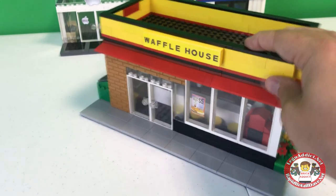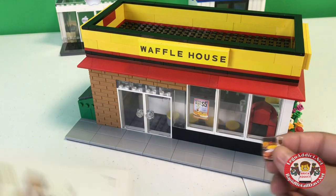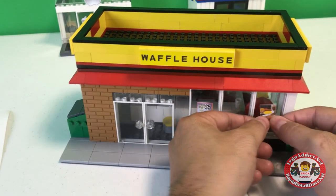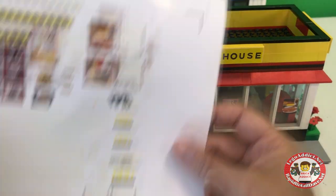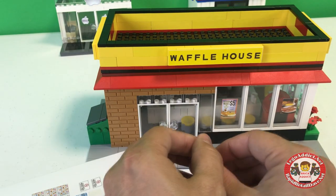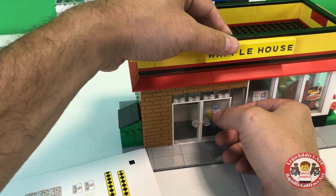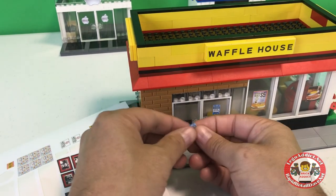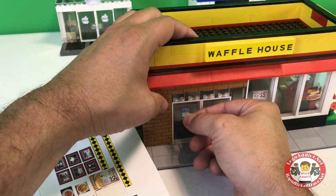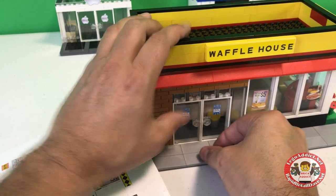Looks good — good old pancakes. Got one here with eggs and bacon. Let's stick that one right here. Looks good. Got a welcome to Waffle House sign for the door, which will go a little higher. Right about there. I always say don't try stickering with the doors on — take the doors off. But I'm gonna try my luck here against my better judgment.